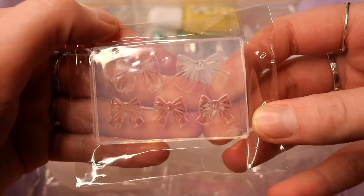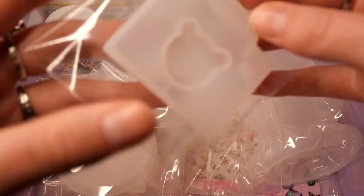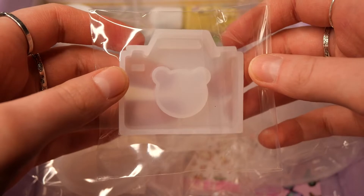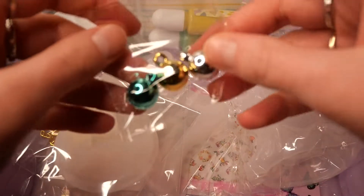Our first mold is this bow mold in different sizes, which will come in really handy for decorating some designs later. And we also get this camera mold with a cute bear shape inside.